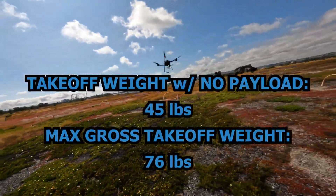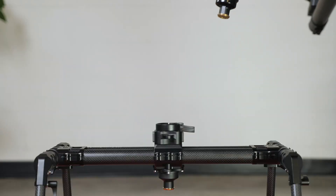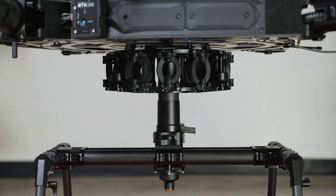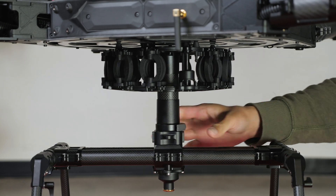The Alta-X has a takeoff weight of 45 pounds without a payload and a max gross takeoff weight of 76 pounds. The payload is mounted on the drone via a vibration isolation system that can be customized quickly for different temperatures and camera payloads.